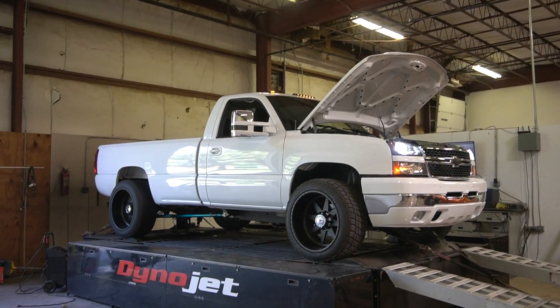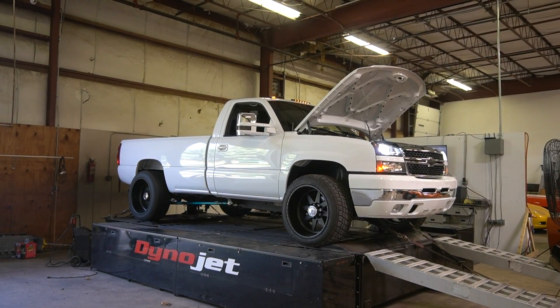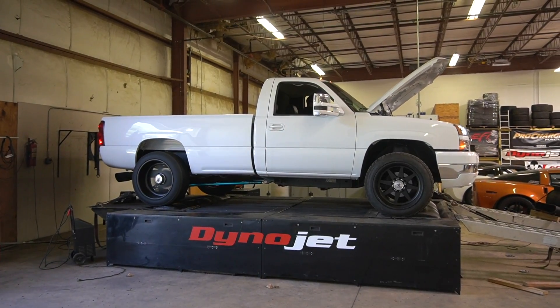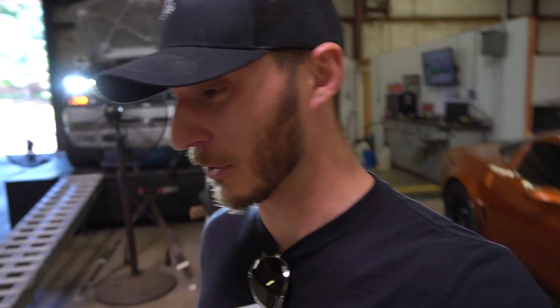So like we did last time, we're probably going to run it a few times on tune three just to get things feeling right, and then we'll go for the actual run. I can't even begin to tell you how radical that sounds in person — when that thing is loading up, it sounds so gnarly. So 630 horsepower the second time, 614 the first time, 1,100 foot-pounds the first time, 1,200 foot-pounds the second time — and it's tune three.